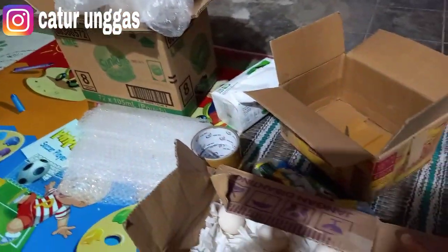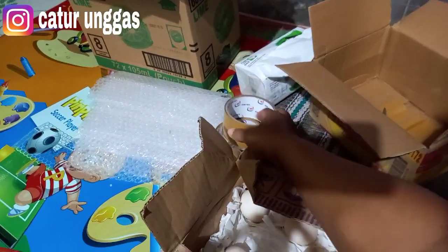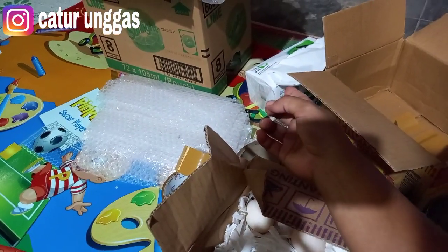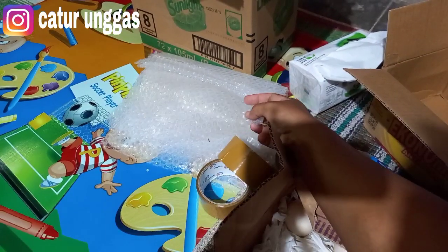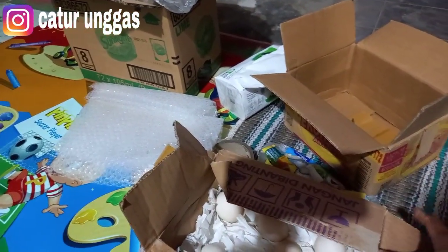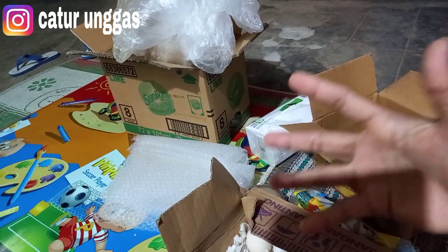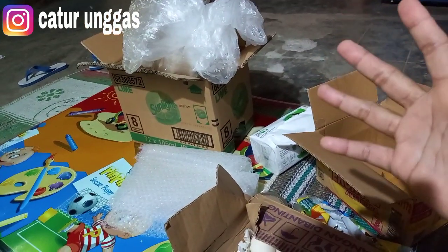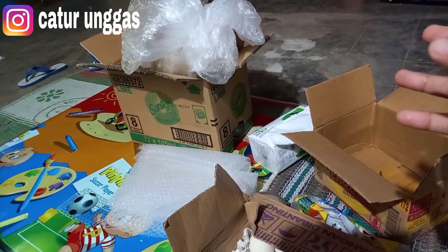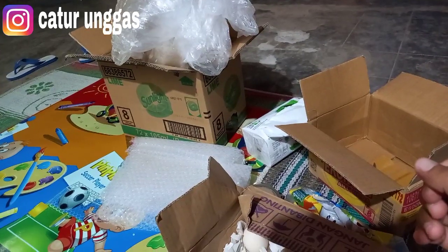Agak tebal. Terus yang kedua kita pakai isolatif yang warna coklat seperti ini, dan yang bening. Terus pakai tisu, dan ini pakai plastik bubble. Fungsinya melindungi telur di lapisan kedua setelah tisu. Dan itu plastik untuk membungkus yang bagian luar, supaya kalau dalam perjalanan terjadi hujan atau ada tetesan air itu tidak meresap ke dalam. Karena yang kita kirim adalah telur fertil, sangat rentan.